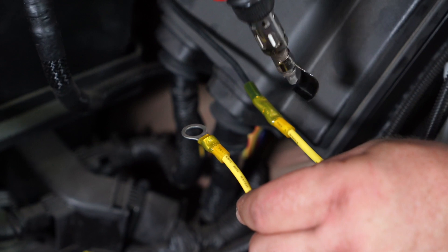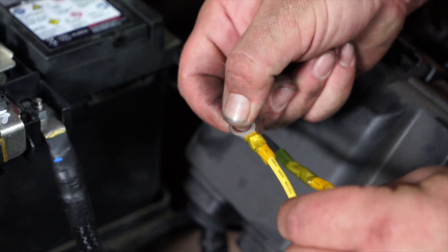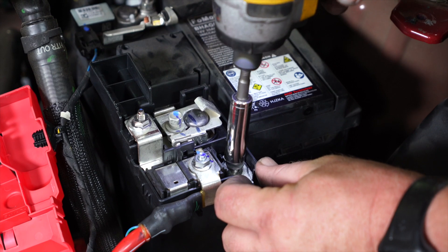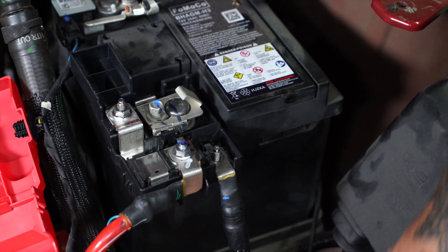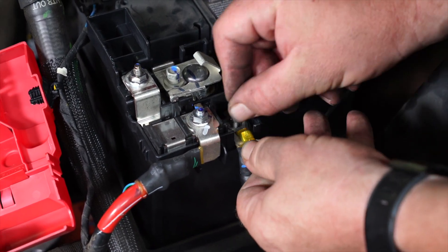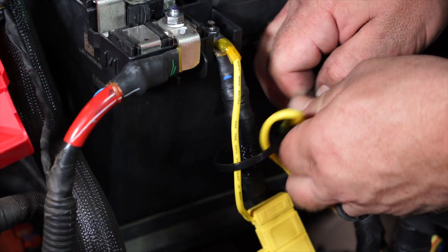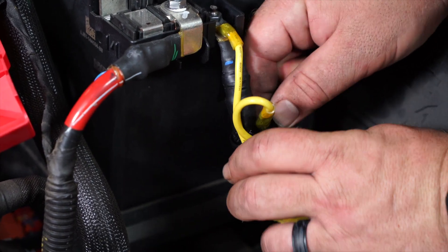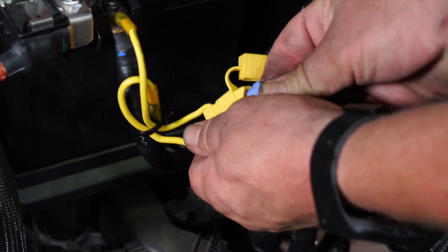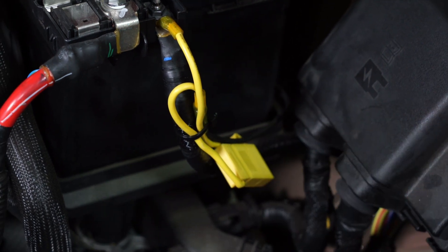Now we're going to use our butane torch to get both ends of the butt connector. We're going to go ahead and remove this terminal here temporarily, just to attach our fuse link to our converter box. And then I like to add a zip tie here just to make it nice and clean. Now we're ready to add our 15-amp fuse. Put our cover back on, and we'll go test it just to make sure everything's working before we put it all back together.